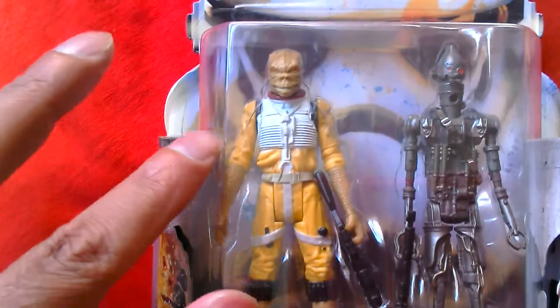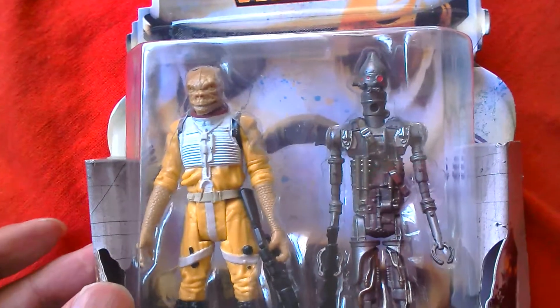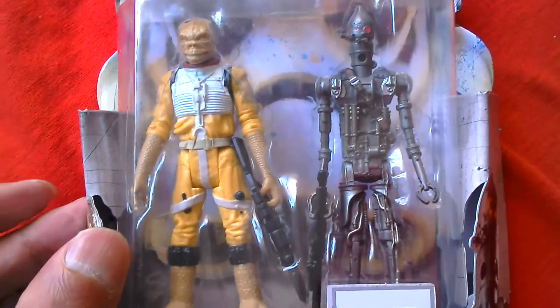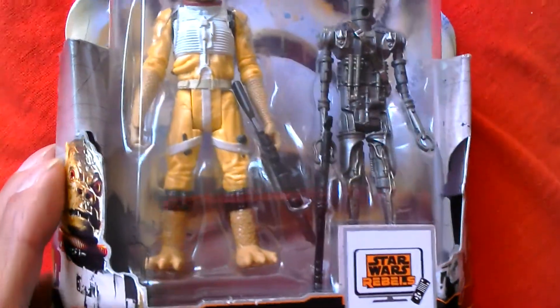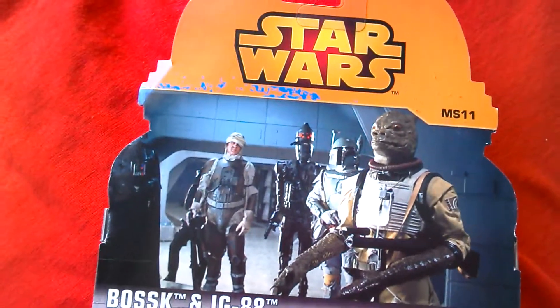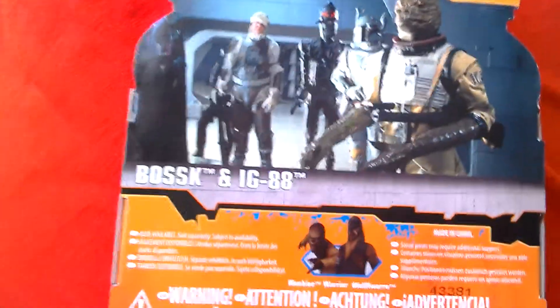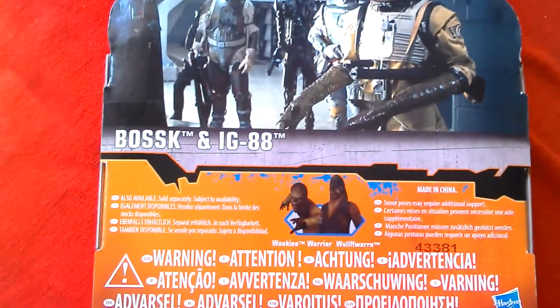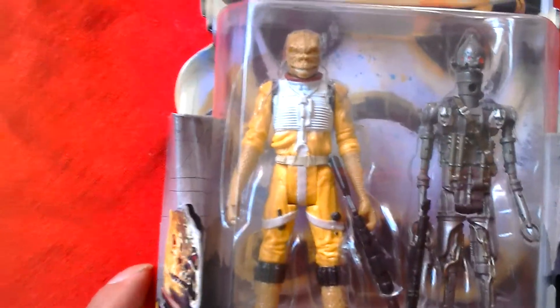This Bosk is lacking quite a lot of paint detail as well. IG-88 looks pretty good. Both come with one weapon each. There's the back of the packaging — Mission Series 11. You've got a picture of Bosk, Boba Fett, IG-88, Dengar and Vader. It shows the other figures that are available, and there are the European warnings.